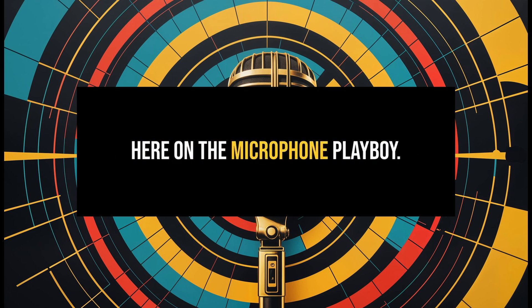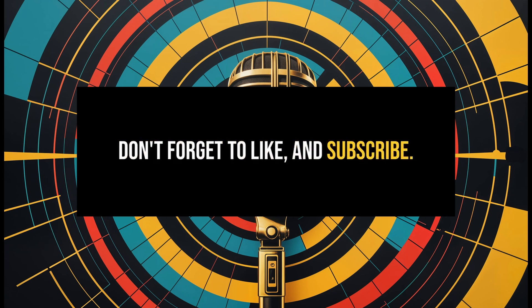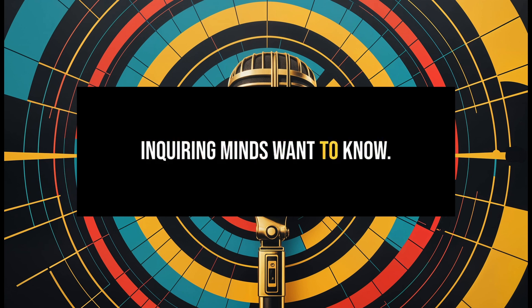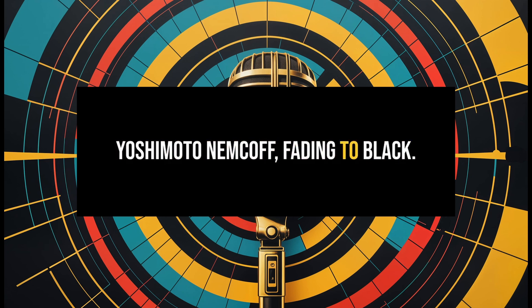Let me know what you're thinking. Don't forget to like and subscribe. Do you prefer a single-pattern cardioid or multi-pattern cardioid? Inquiring minds want to know. Until next time, this is Mark Yoshimoto Nemcoff, fading to black.